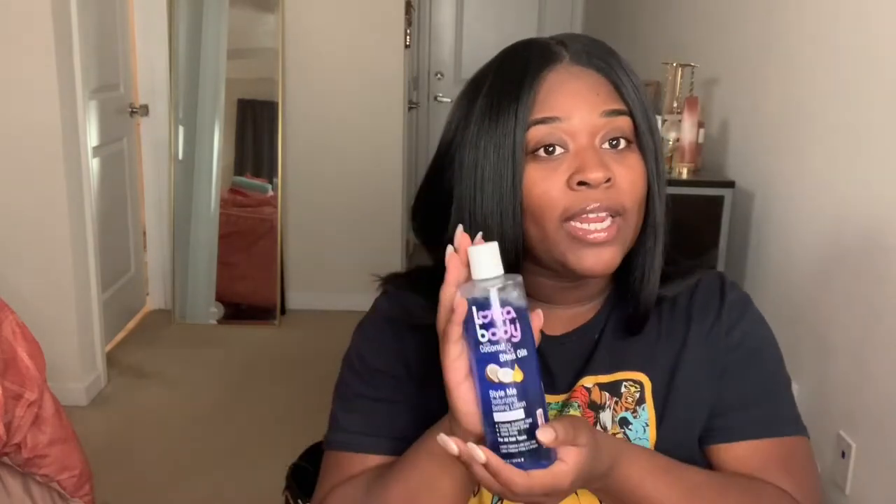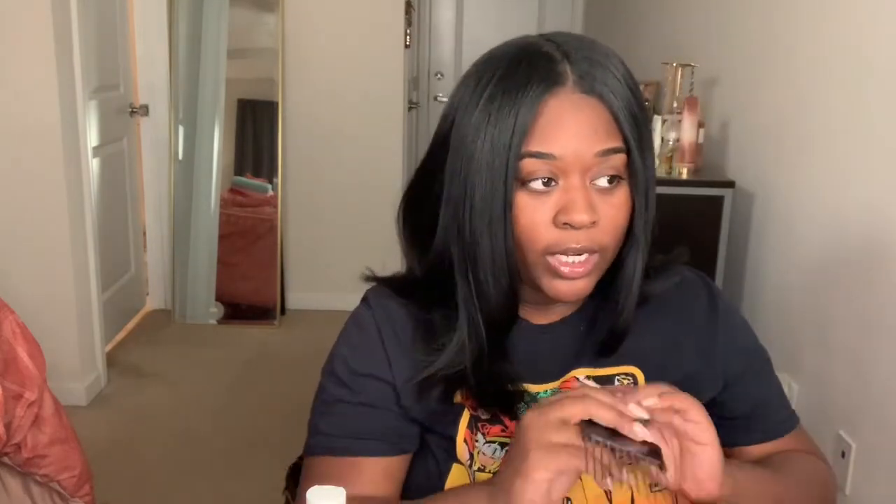The products I'm going to be using today are just these hair ties, because they're easier to keep in and don't hurt as much as bobby pins would. I have four here, so I'm going to do big sections because I want big curls. I also have my pick to part the hair, and my Lot of Body setting lotion to set the style. So I'm going to start by parting my hair.